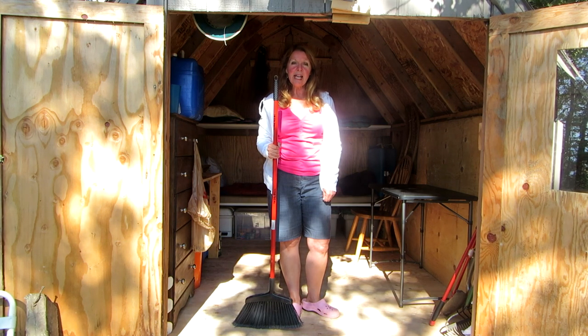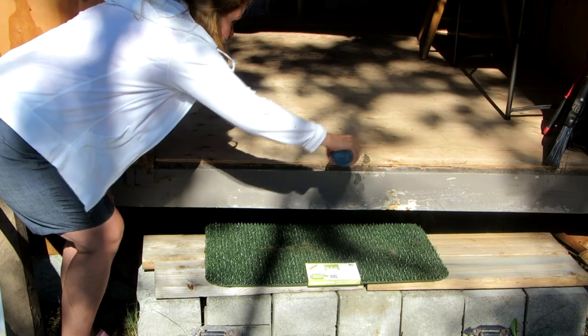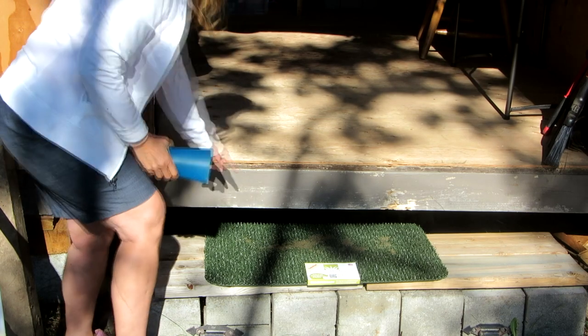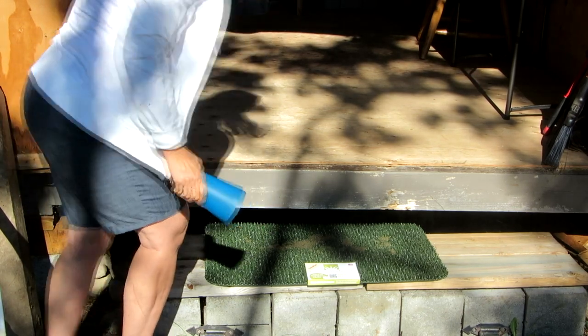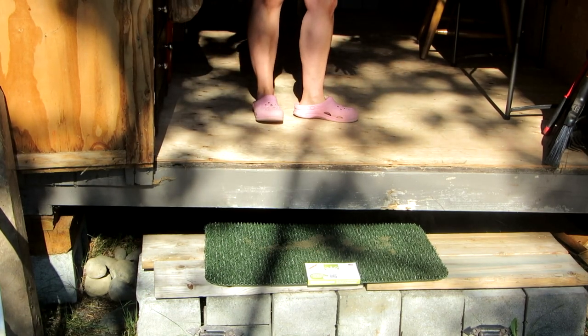It is unbelievable how much they hold. I have sand and I can pour it all over the mat and it sinks down in there. Then when you go to walk inside, it doesn't track it in.